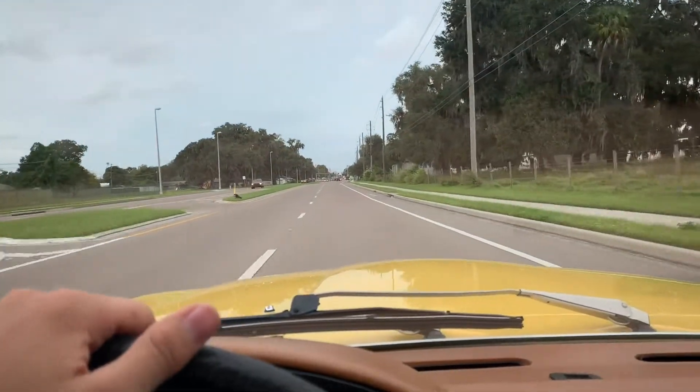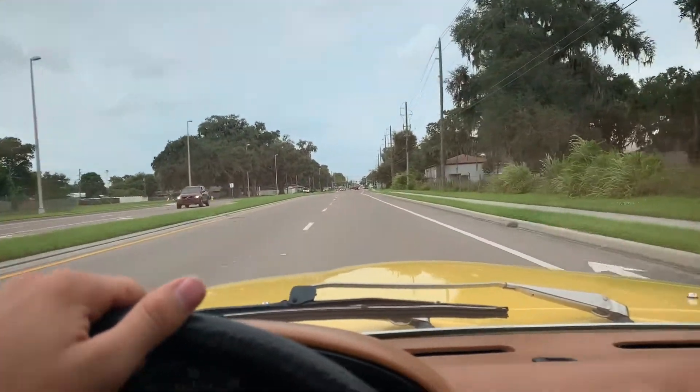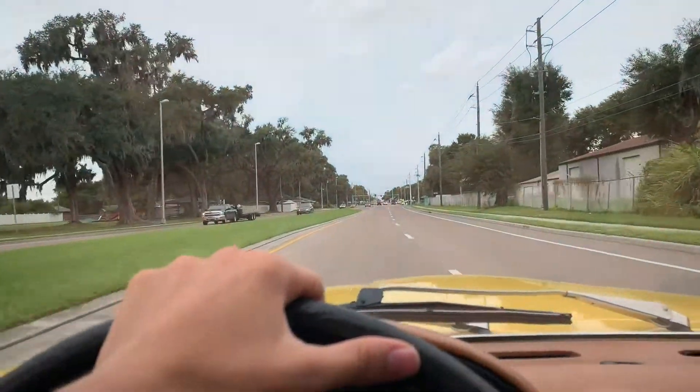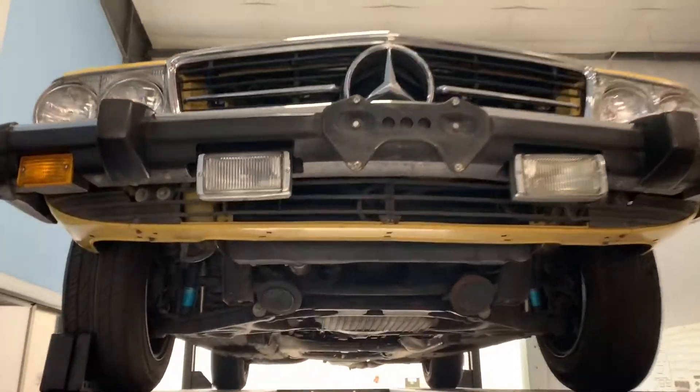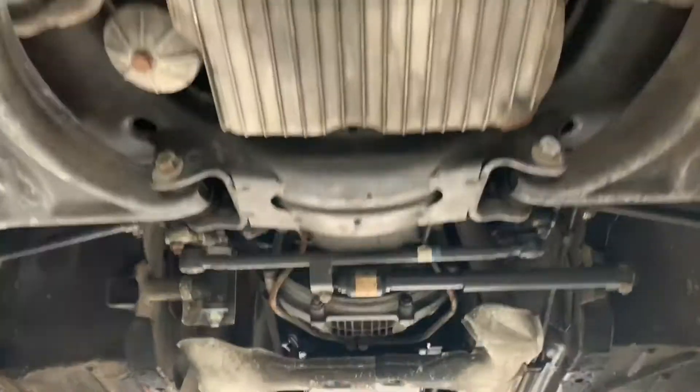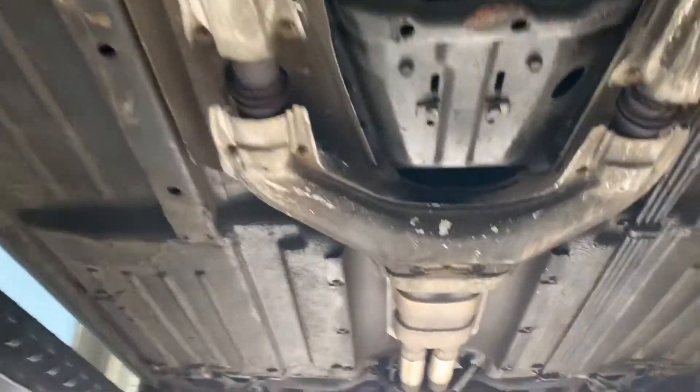Very nice, accelerating good. I'm going to go ahead and throw her up on the lift and we'll take a peek at the undercarriage. All right, we have her up in the air and we have a clean undercarriage, which is fantastic.